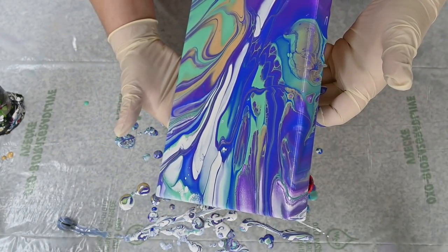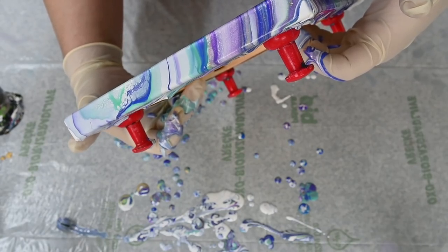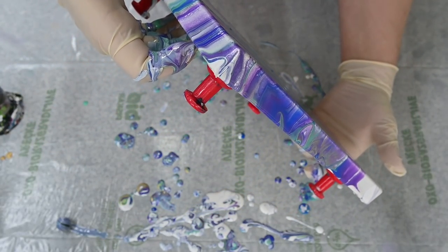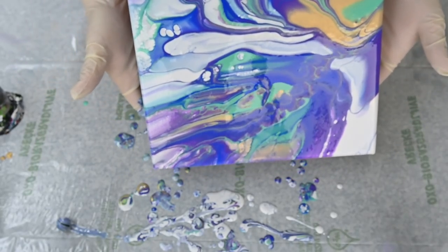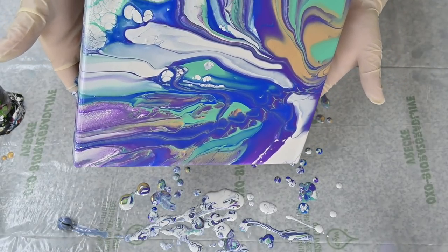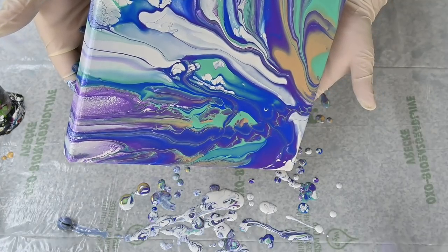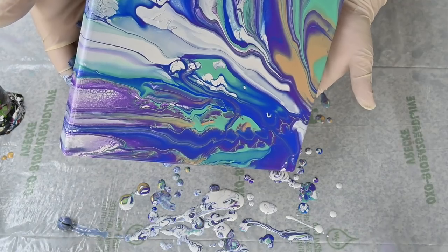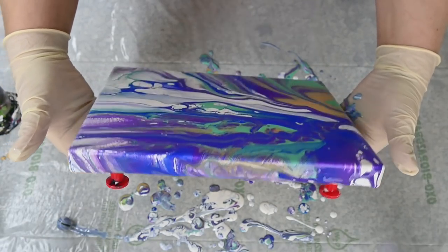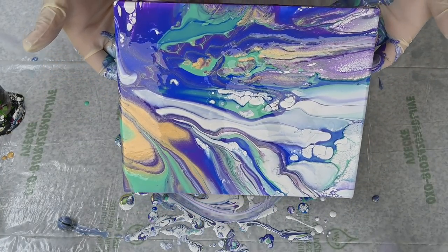Not much of what I would like is happening, so let's stretch this a little more. I can see some lacing from my pearl white coming through, so let's keep going.